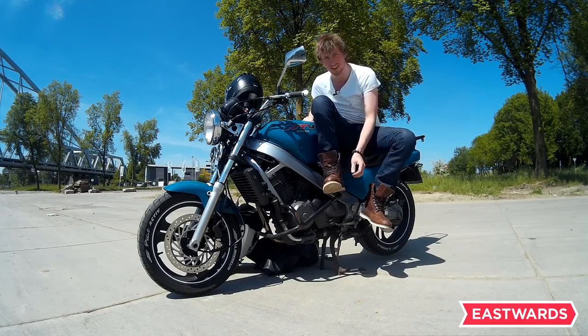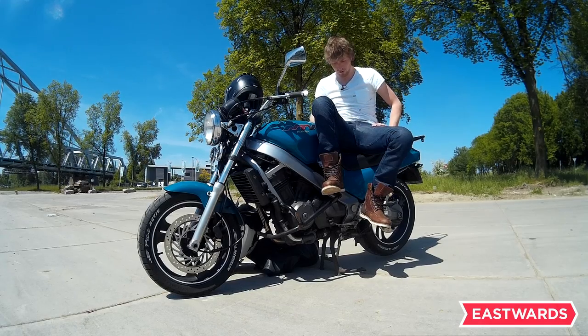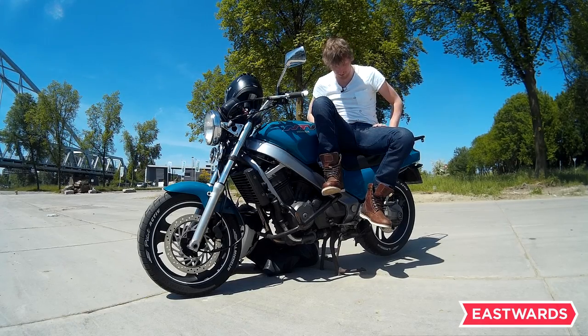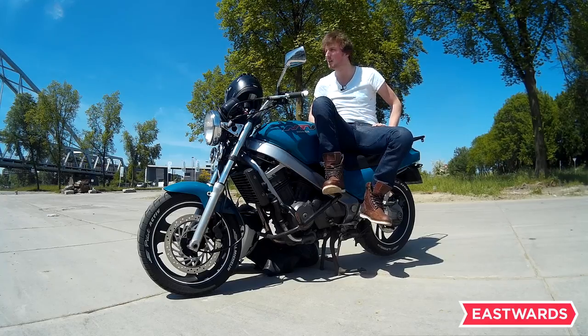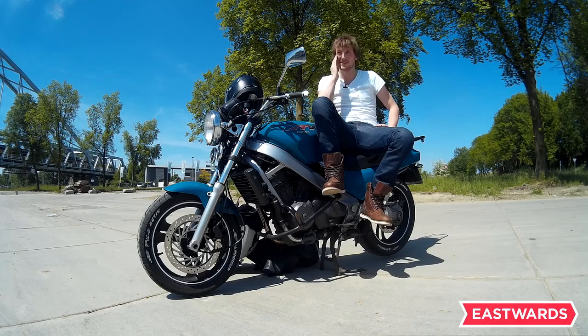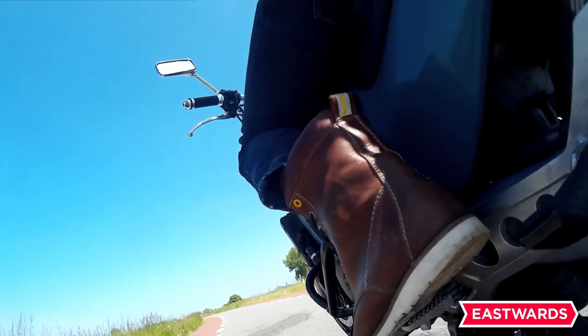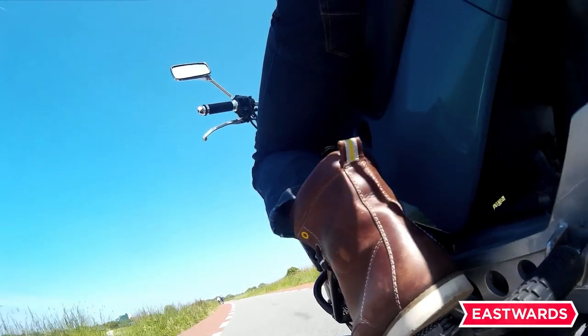So yeah, overall it's a great product. It's really beautiful, they fit really well, and I can walk in them all day. They hold up great. That concludes my review on the Revit Mohawk motorcycle boots.